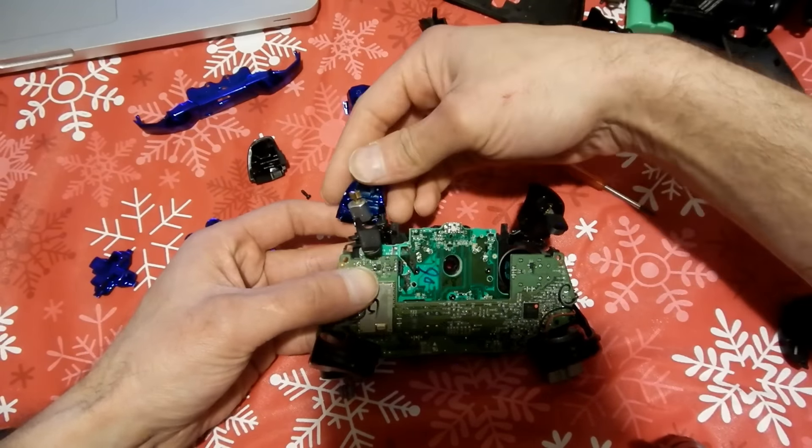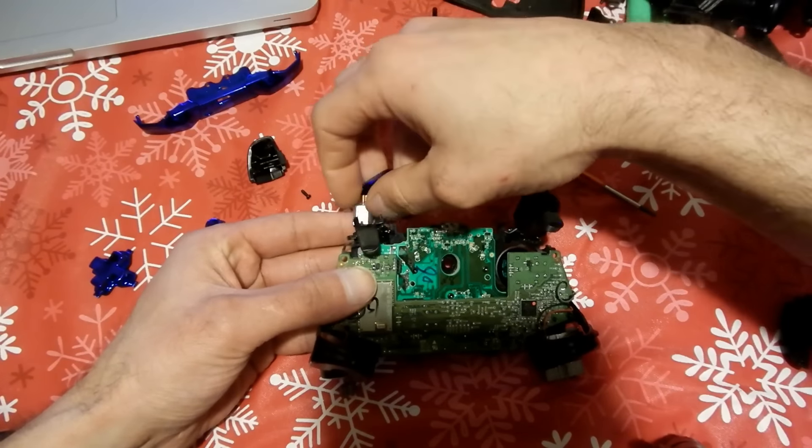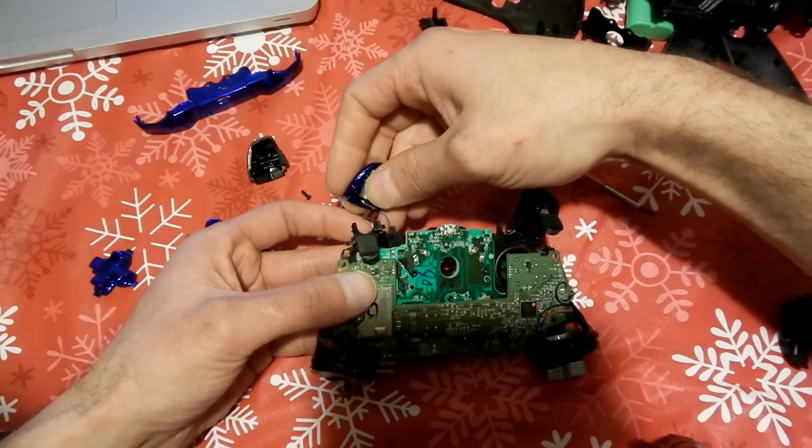I'm going to go ahead and put each trigger on as I go, but you can do it as you like. This tutorial just shows you how to do the controller disassembly and reassembly — you can do it whatever is convenient for you.